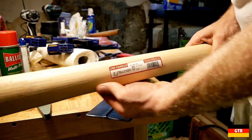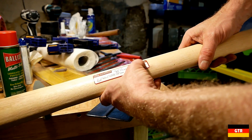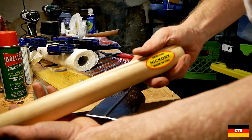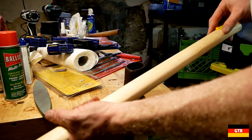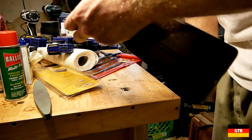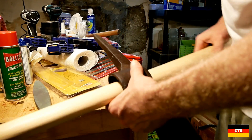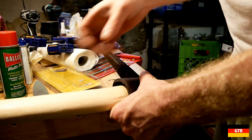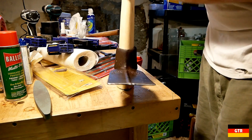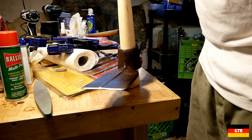Now for the handle — I found this on Amazon. The company is called Seymour Midwest LLC, and it's a made-in-USA hickory handle. The way this works, you don't need any fasteners for this type of tool. You just slip on the handle — it's tapered — give it a couple of taps, and that's basically it. You're ready to go.